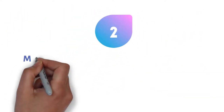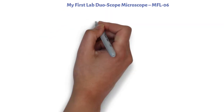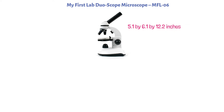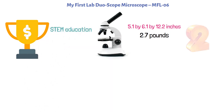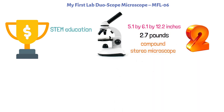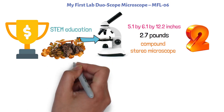At number two, we have the My First Lab Duo Scope Microscope MFL-06. The dimensions of this product are 5.1 by 6.1 by 12.2 inches, and it weighs 2.7 pounds. The My First Lab Duo Scope Microscope is an award-winning microscope for STEM education. The Duo Scope functions as a compound and stereo microscope in one unit, allowing you to view microscope slides as well as three-dimensional items such as rocks and leaves.